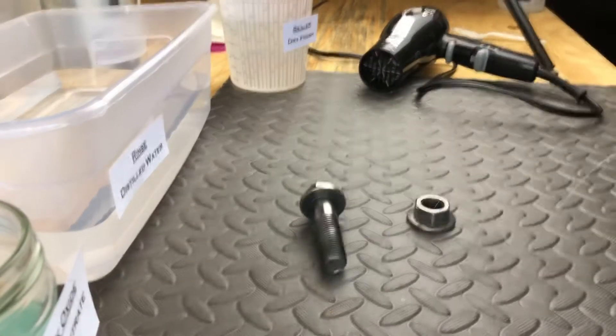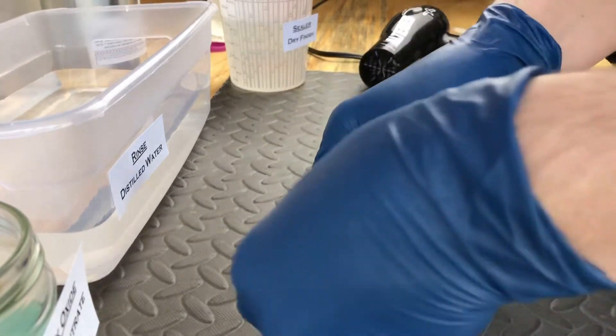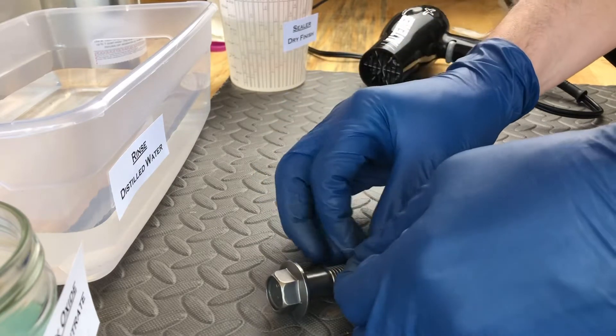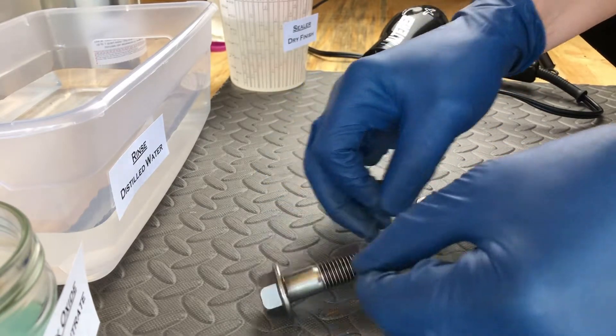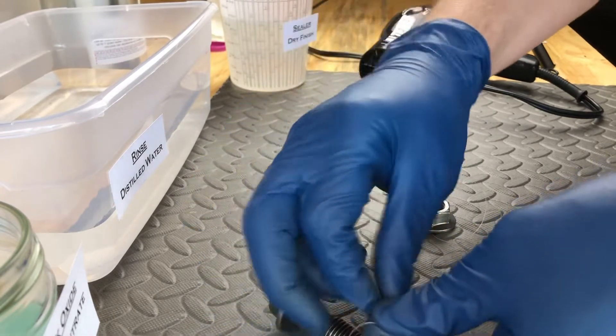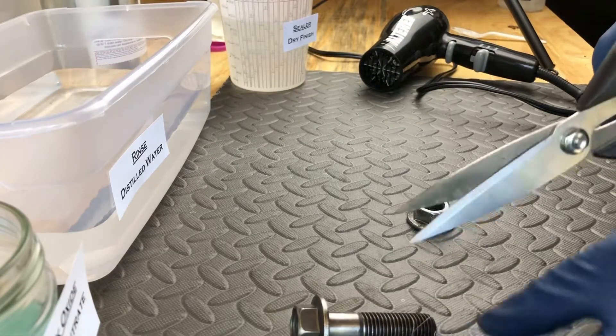The other benefit to stringing these up is so when you're done with the sealer, you can easily hang them to cure completely. I'm going to let them sit overnight after I'm done. All right, let's go hit these with some degreaser.